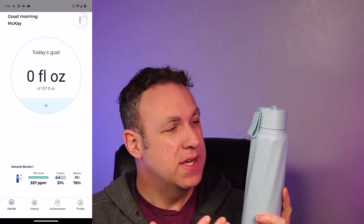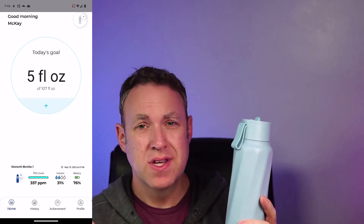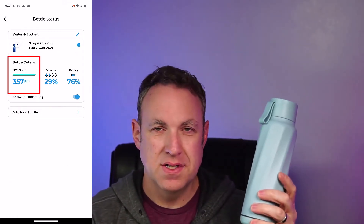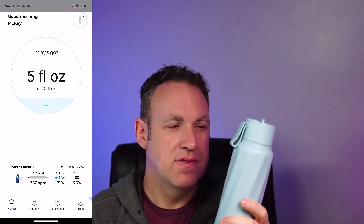I've been using this smart water bottle every day for a few weeks now, and it's a really cool bottle. It's nice that it gives me insights about how often I'm drinking. The thing I like most about it is it tells me how clean the water is. If you travel a lot or go to a bunch of different places, this can be very useful because you can fill up the water and know how safe it is.